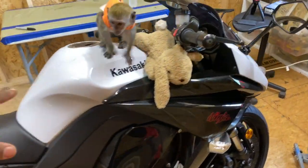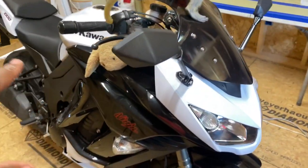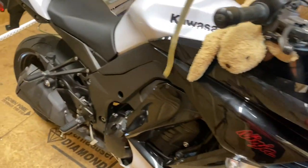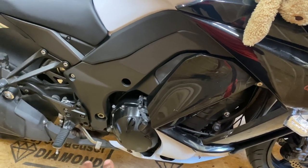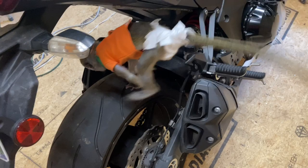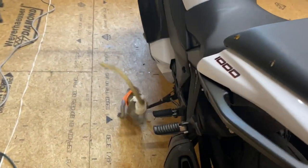Today we're working on a 2013 Kawasaki Ninja 1000. We're going to take it apart because everything that's white is going to be painted yellow. We're also going to remove the clutch basket case because the bike seems to be slipping — but that'll be in another video. We also have a new employee: Mojo, a four-month-old green vervet monkey who will be assisting and appearing in all the videos.